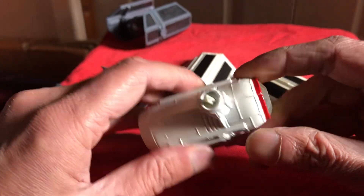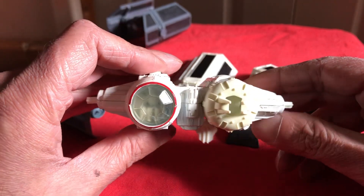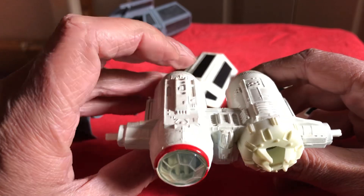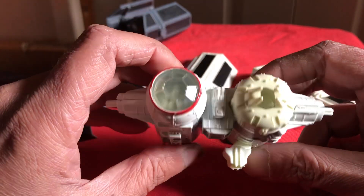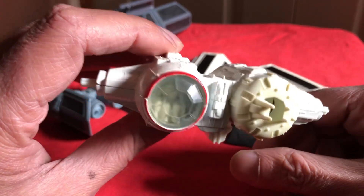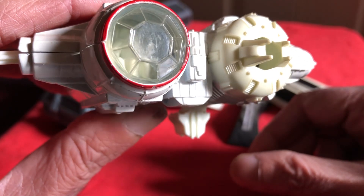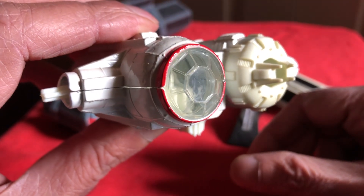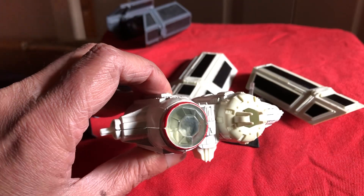That's your Kenner 1980 Tie Bomber — really highly sought model, quite pricey these days. Loose, carded — or boxed, or graded. Very cool. And there's a good look at the Hoff Snowtrooper there. I hope you liked looking at that. Cheers, goodbye — we'll see you guys next time, thank you.